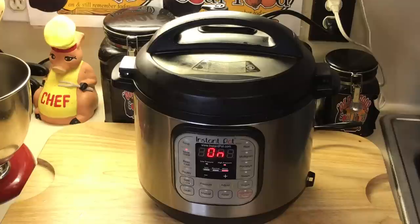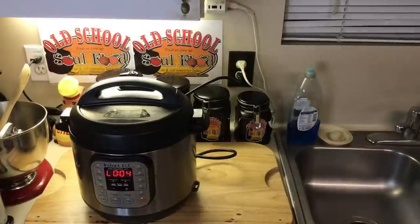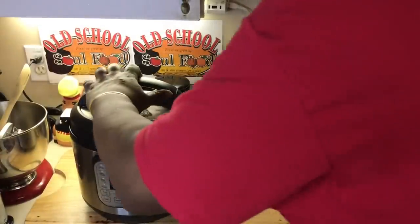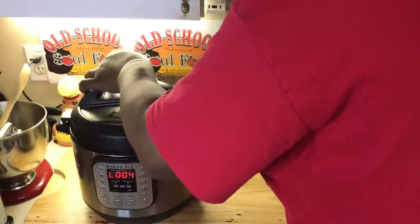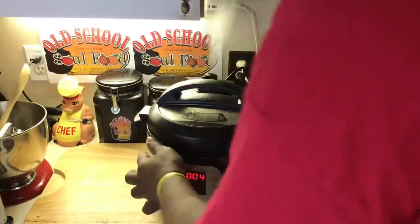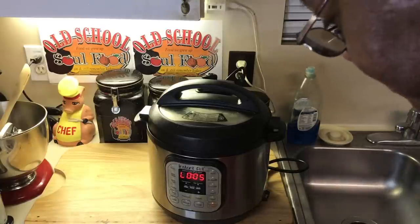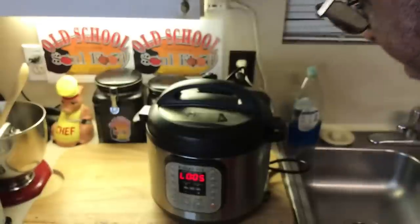Another quick meal — Vlogmas Day 5! Stay tuned, we'll be right back. Okay y'all, we are back here. Let me get this thing off, we're going to steam release and open this up. We're going to definitely brush the top of this — let me get this pan here while it's releasing.